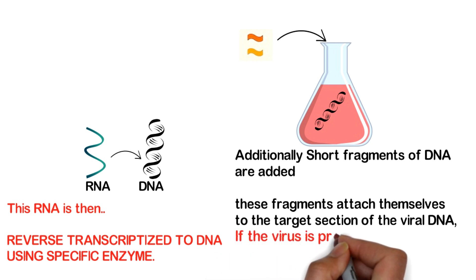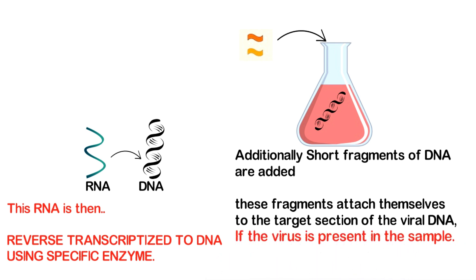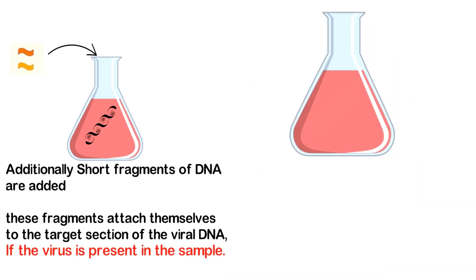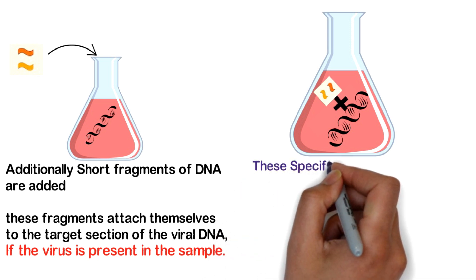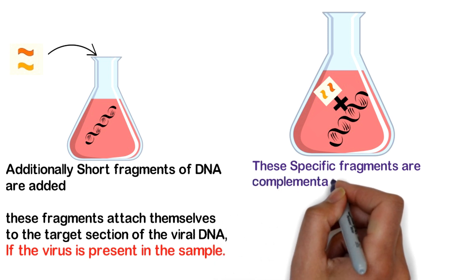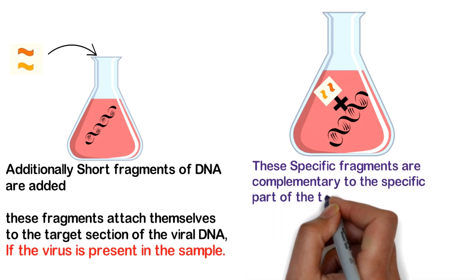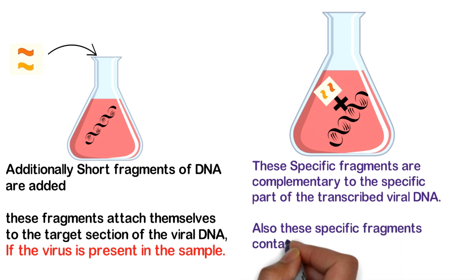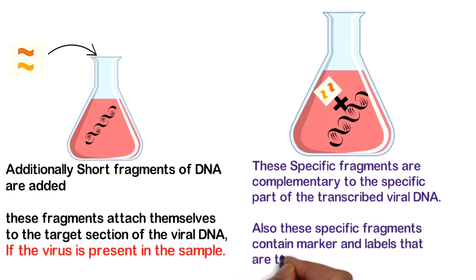This attachment occurs if the virus is present in the sample. These specific fragments are complementary to the specific part of the transcribed viral DNA. Also, these specific fragments contain markers and labels that are then used to detect the virus.